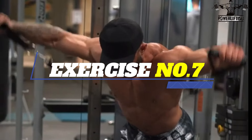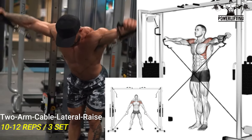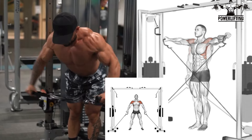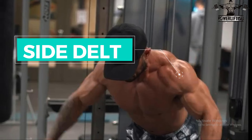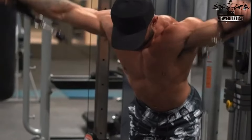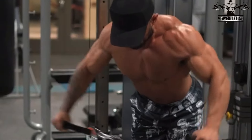Two Arms Cable Lateral Raise. With fixed elbows, raise arms to the sides until elbows are at the height of your shoulders. Return and repeat. Lower in a controlled manner to the starting position. This exercise targets the side delts of your shoulders. Keep your elbows high throughout the movement, and in the upper position try to keep hands slightly lower than elbows.